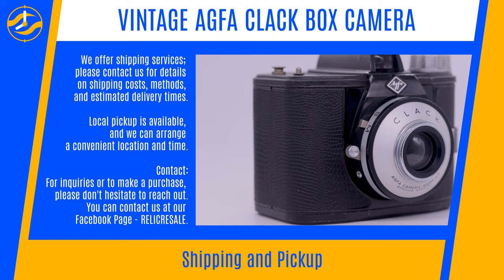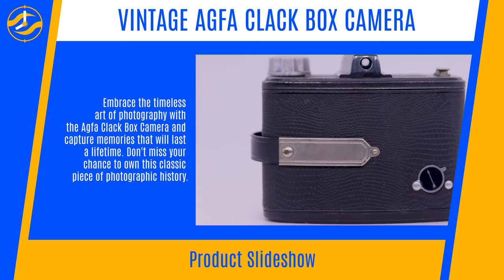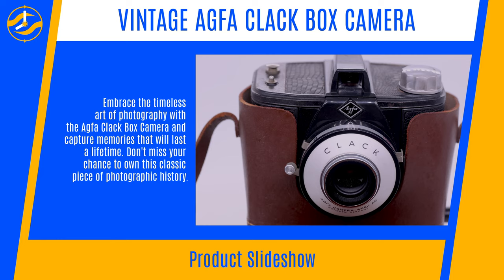For inquiries or to make a purchase, please don't hesitate to reach out. You can contact us at our Facebook page, Relic Resale. Embrace the timeless art of photography with the Agfa Clackbox camera and capture memories that will last a lifetime.